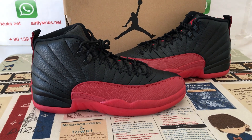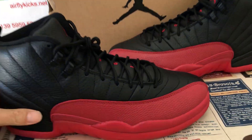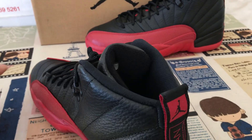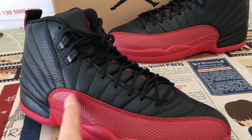Hello friends, let me show you a classical Shoes Jordan 12 Flu Game. We can see the shoes feature black and red color.